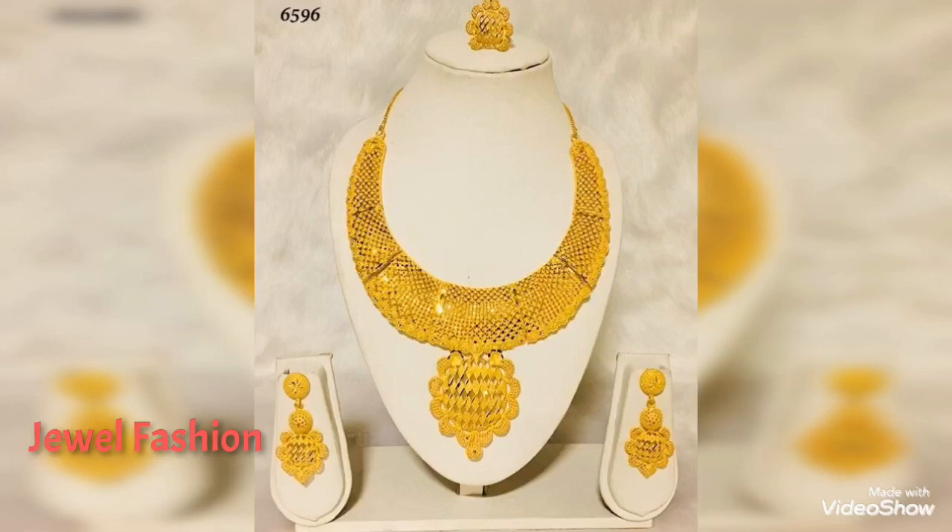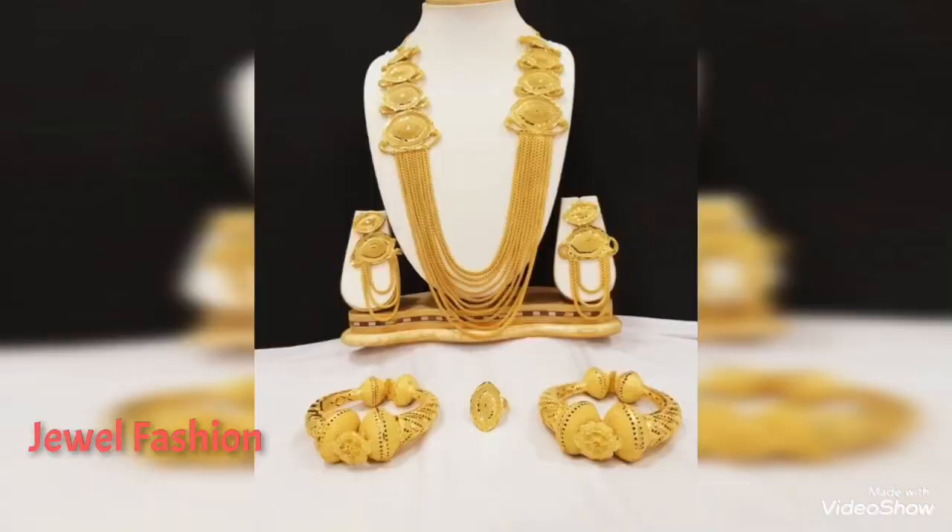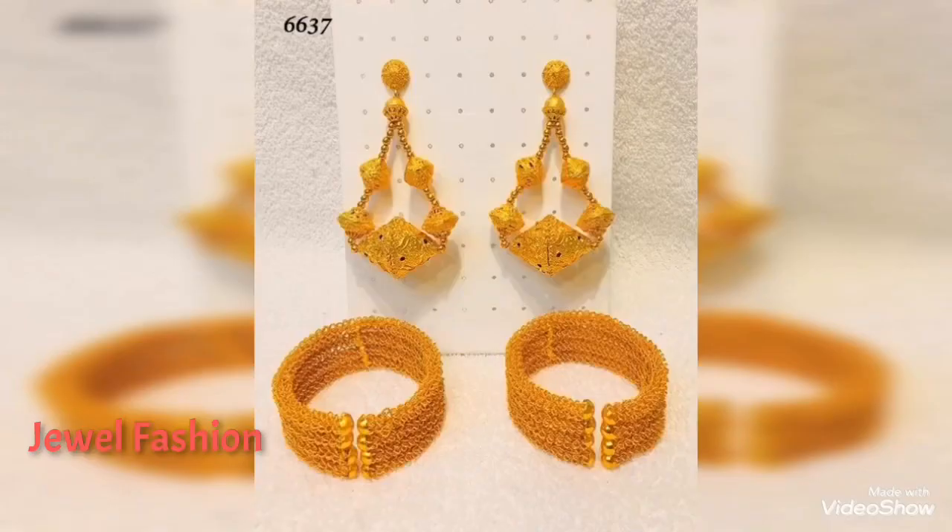This will make your outfit look so grand and elegant. They all come in various designs — you can see multi-layer necklaces and multi-layer earrings which come with three steps. Few sets also have matching bangles, matching finger rings, and multi-layer earrings as well.